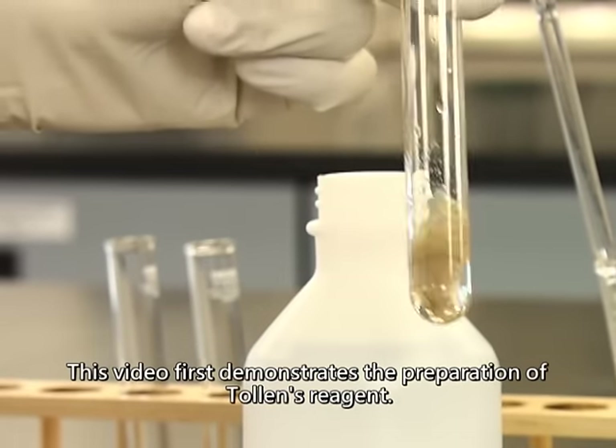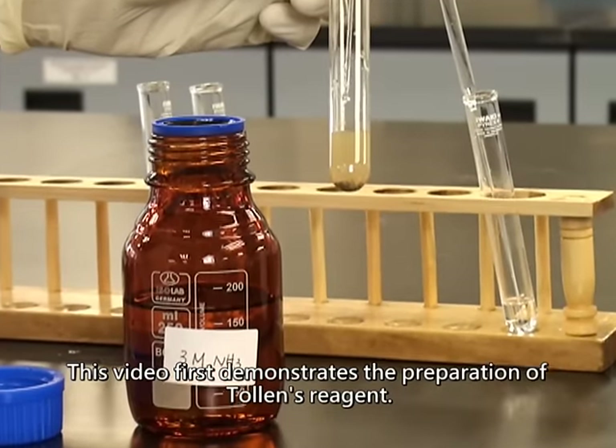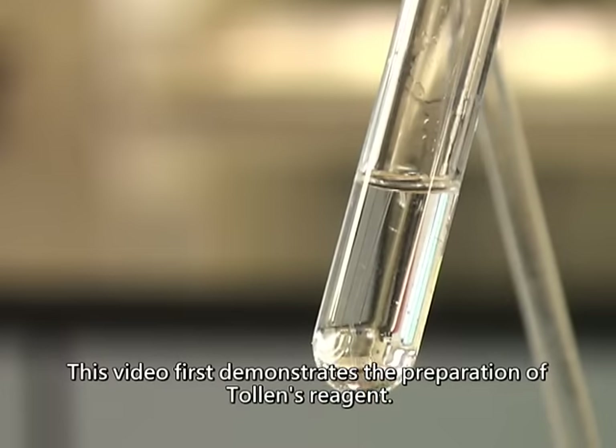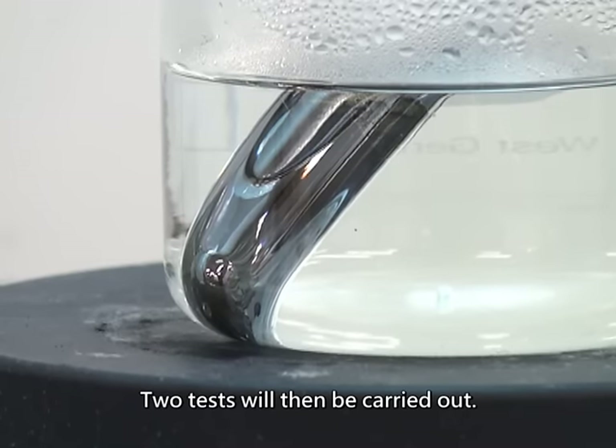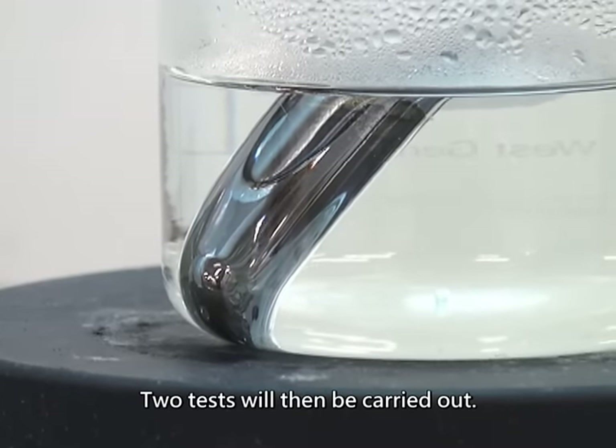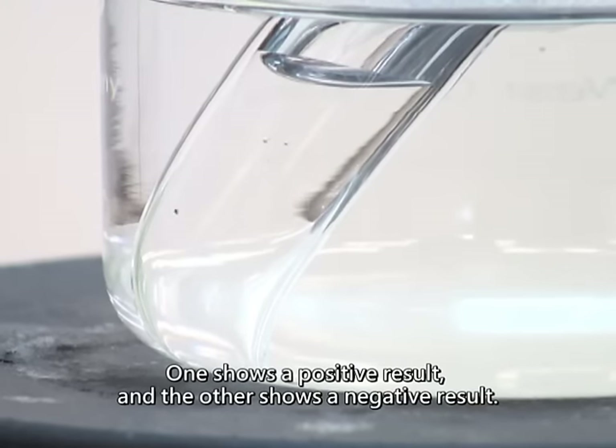This video first demonstrates the preparation of Tollens reagent. Two tests will then be carried out: one shows a positive result, and the other shows a negative result.